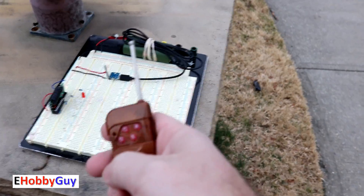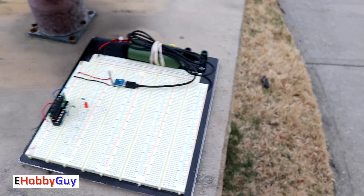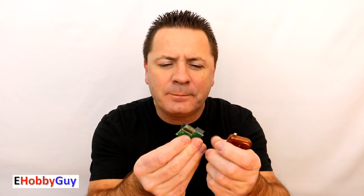Outside for the range test: I placed the receiver in plain sight and enlisted my son to radio me when the LED turns on or off while I paced out the distance. At 60 feet — good. At 90 feet — good. At 110 feet it's intermittently working. Stepping back to 100 feet we're very consistent, so we'll call 100 feet the reliable range.